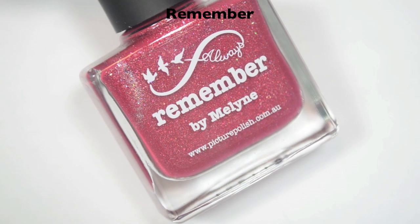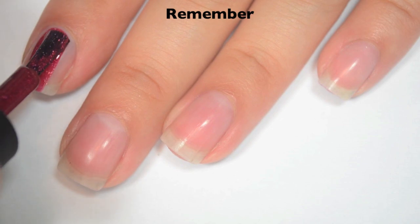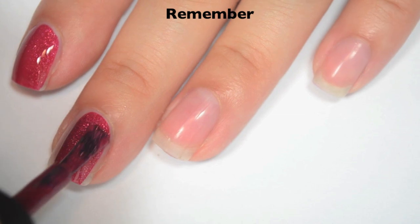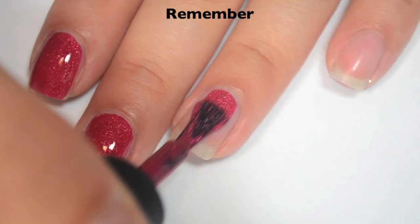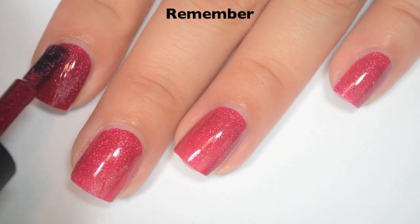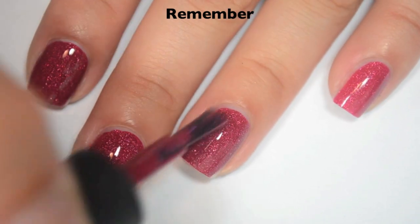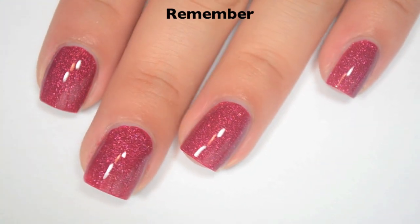The next polish is called Remember, and this is described as a Marsala jelly scattered holographic. Here is one coat — this one covers really well on the first coat; it's just a little bit lighter than what's in the bottle, and there are a few light spots. Formula is fantastic on this one as well. Here is two coats, and this one does cover completely in two. The jelly base kind of lays over those silver flakies and gives them a pink appearance, which is pretty cool. So there is two coats of Remember.